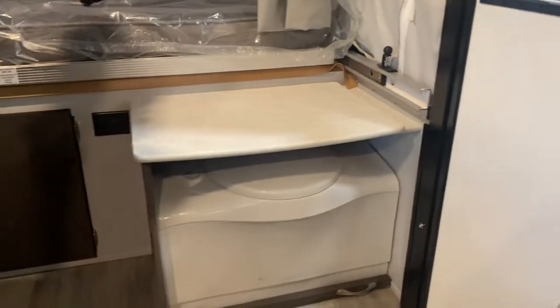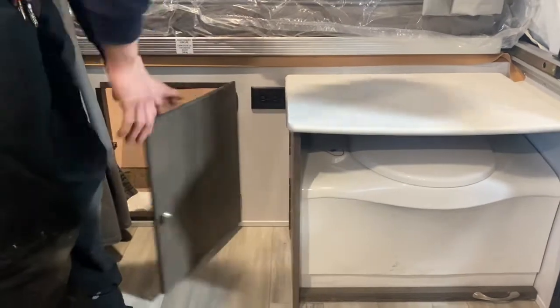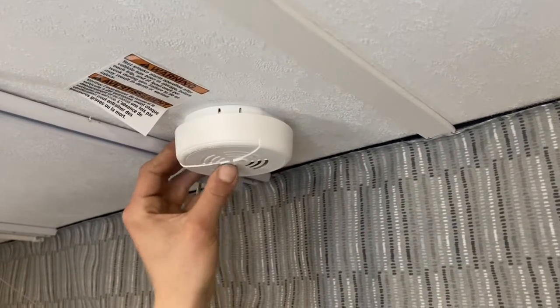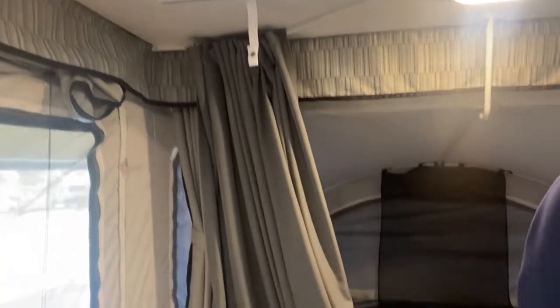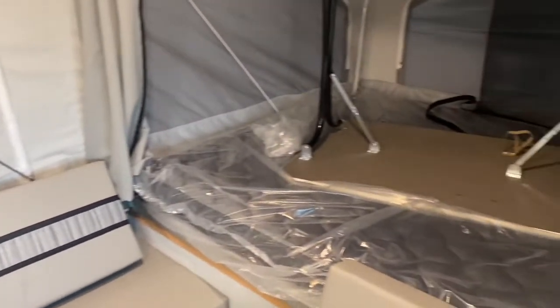There's a power outlet up front and access to that front storage compartment. Lastly there's your smoke detector. And a little hook for holding up your straps once you're done with your door. That's about it for this unit — if you've got any other questions feel free to give us a call at 204-237-7272.